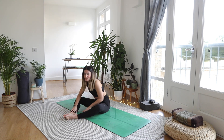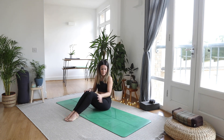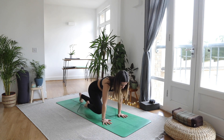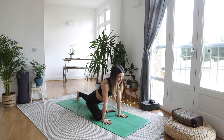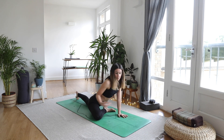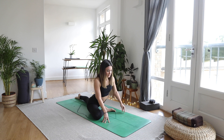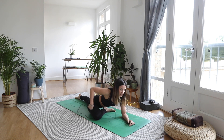Slowly walking the hands back towards you, bringing the knees in. We're going to come to an all fours position and take pigeon here. Bring the right knee to the right wrist and bring the foot out to the left, slide the back foot back. Check in with that knee — if it's sore, grab a block and prop up your glute to alleviate any tension there.